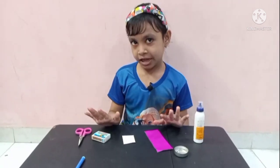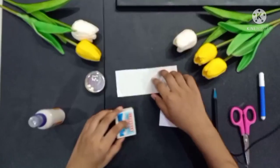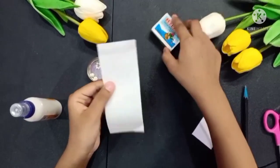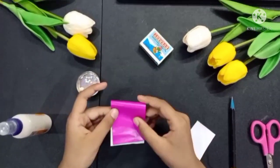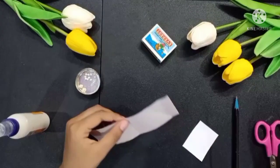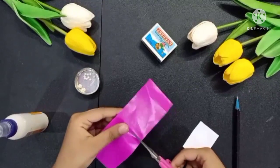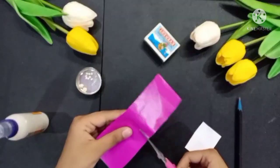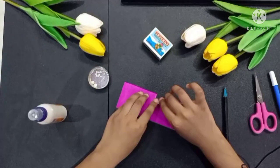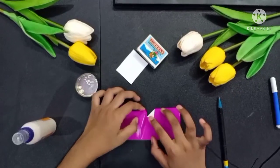So we need to make a matchbox. Let's start! We need paper from this — I need to make a matchbox on the sides. Fold the wire here and cut the wire from here. I need to fold the wire. So friends, this is already done. Now we have to do the same on this side.